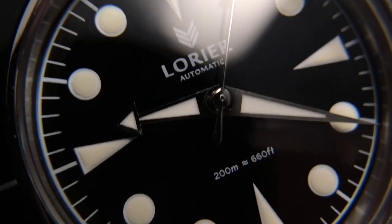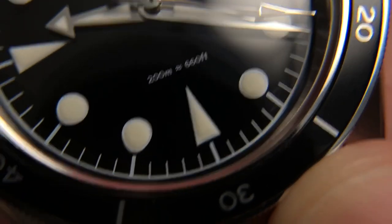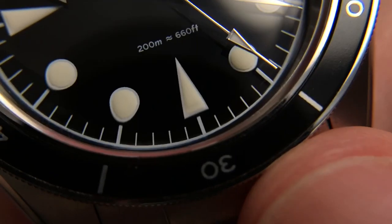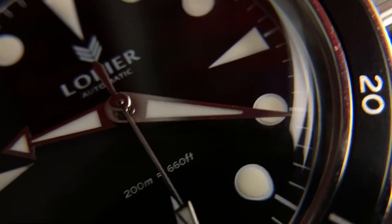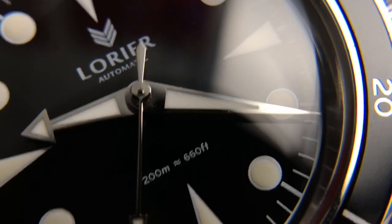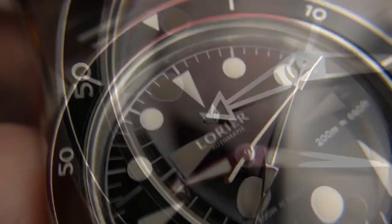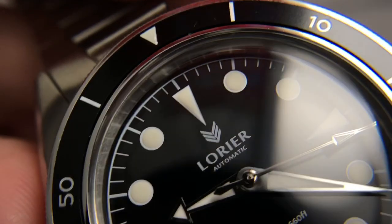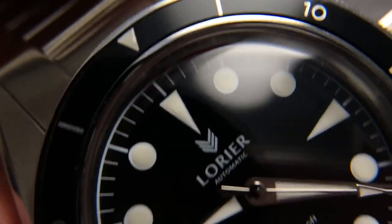Very nicely done on all the text — you can see it's very crisp, very clean. All the lume plots are actually filled in pretty well. Right here, I can't tell if this is a distortion from the crystal or just the bottom of that plot is a little not filled in enough, but none of it looks too bad at all. The hands have a little bit of roughness, a little bit of dust around them, but that's nothing to expect. This is a watch that retails for $499. It's very simple, but what's done here is done well, and I like the little bit of depth that both the plexiglass crystal adds as well as the puffiness of those lume plots.